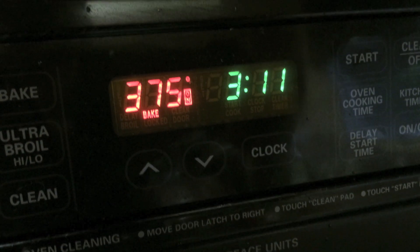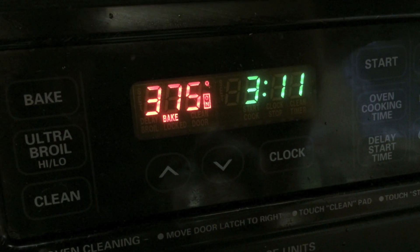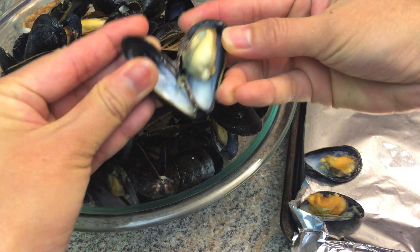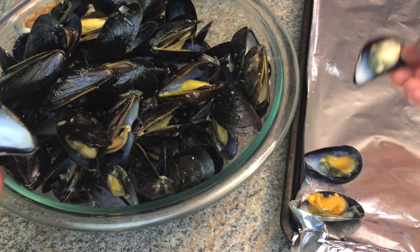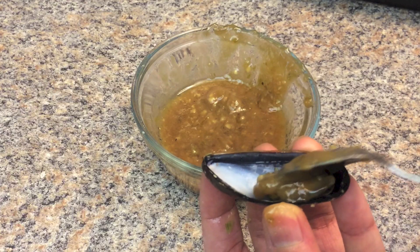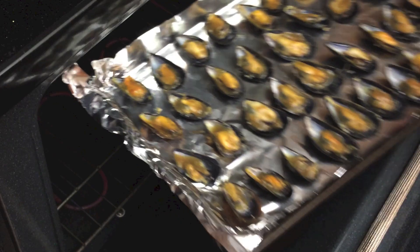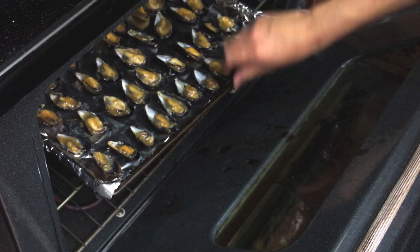Preheat the oven to 375 degrees Fahrenheit. Line a baking tray with foil. Discard half of the shell. Cover each mussel with the sauce and place on the tray. Bake in the preheated oven for 5 minutes.